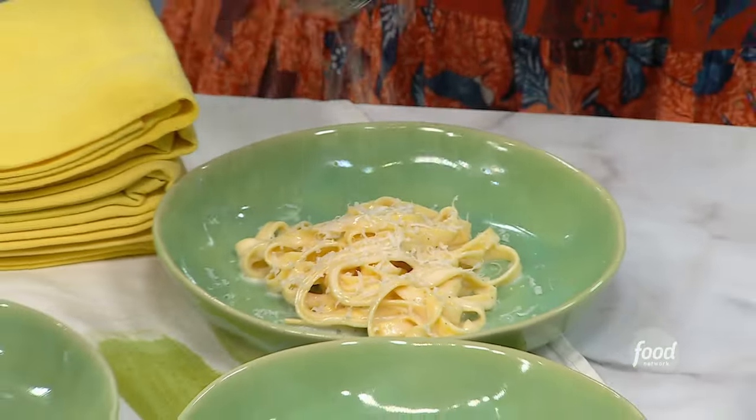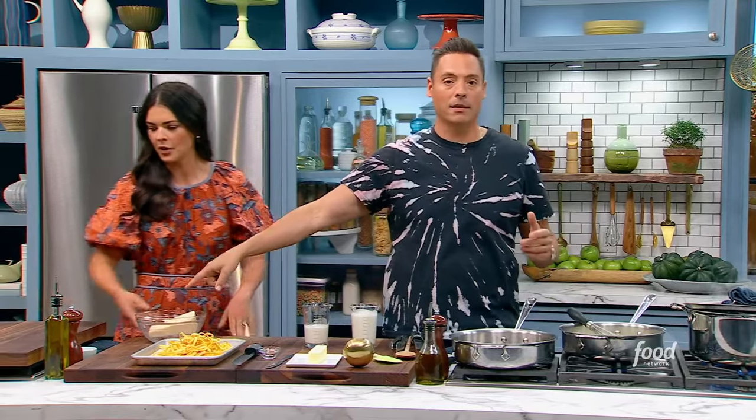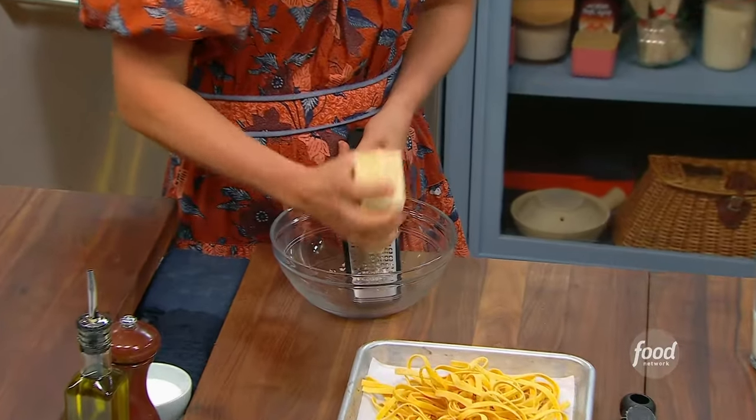I'm making classic fettuccine alfredo. So I got my water boiling. Katie, I need you to grate a lot — we need at least three quarters of a cup, up to a cup of that Parm.